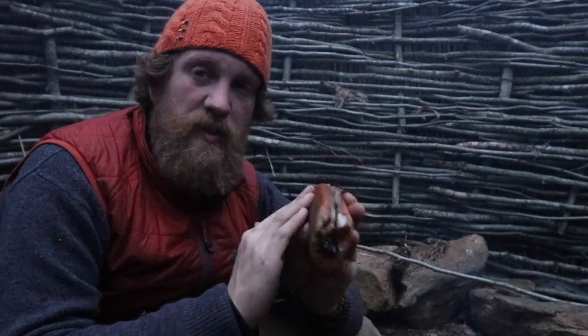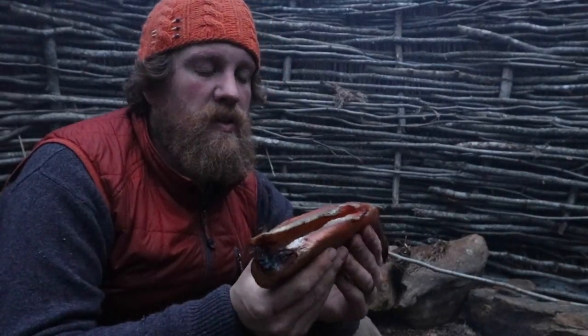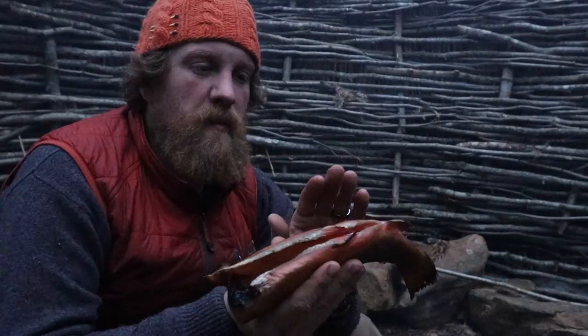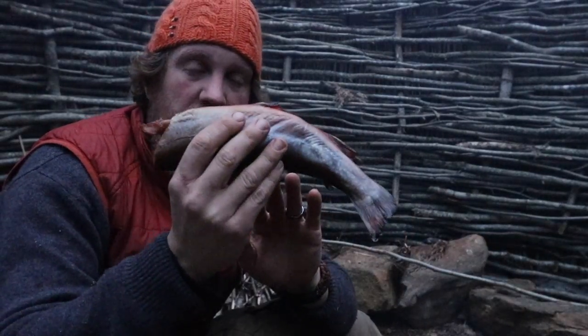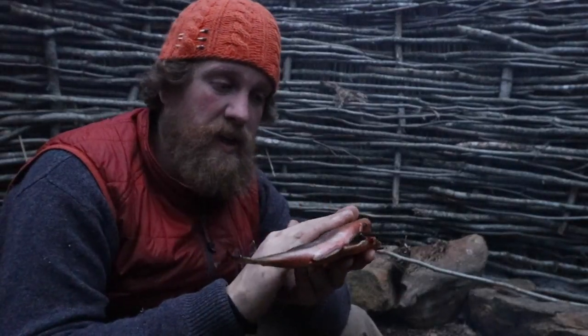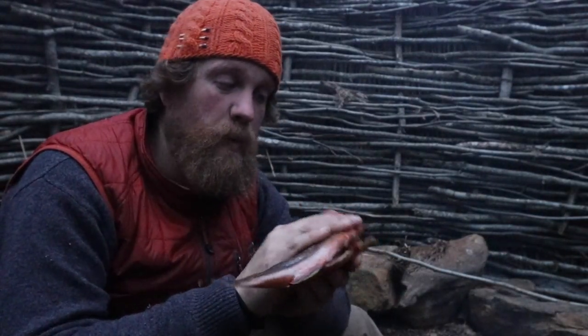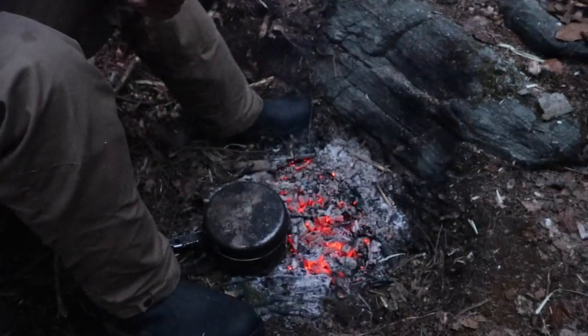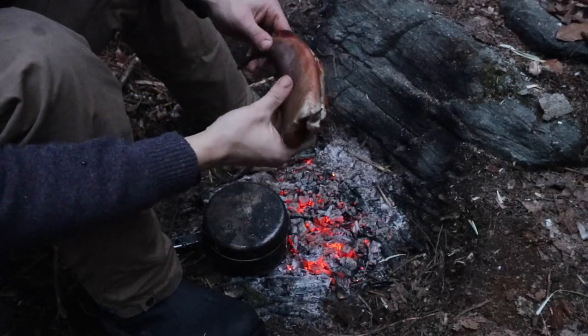Now the outside feels leathery — it's not greasy or slimy like a fish anymore. At this point when it's dry like this, I could throw it in the pan dry without any oil and just sear it, and it won't stick to the pan. Or like I have it prepped here, we're going to throw it right on the coals and coal-sear it and finish that baking process.